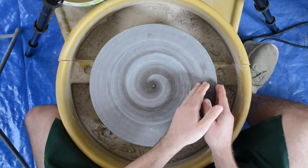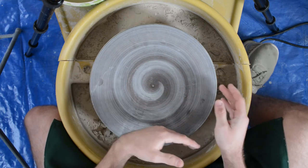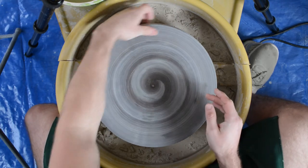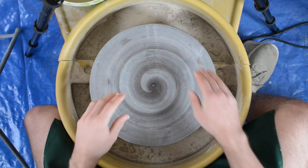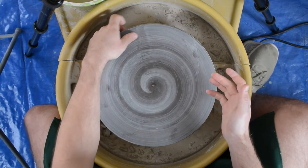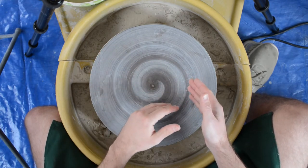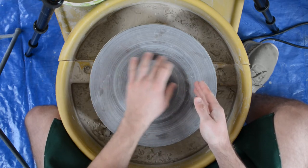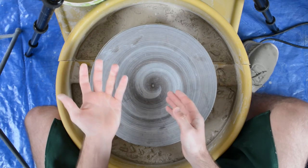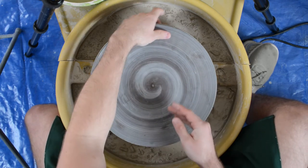Some wheels only spin one direction; some can spin both. If a wheel only spins one direction, it's usually counterclockwise, so that's what I'll be showing. Counterclockwise doesn't necessarily mean you have to be right-handed — teachers sometimes suggest left-handers try clockwise. I'm actually left-handed but I still prefer counterclockwise, so I'll be spinning that way most of the time.